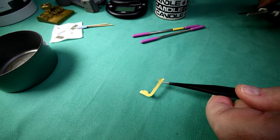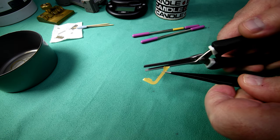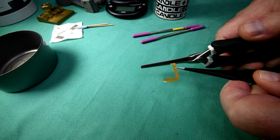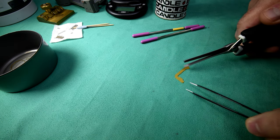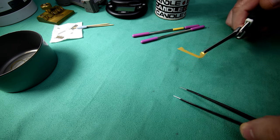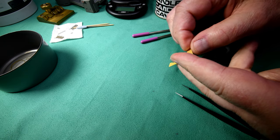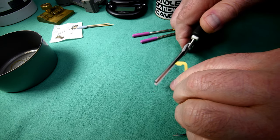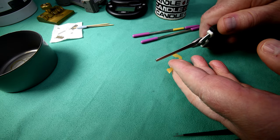I'm just going to use my Tamiya photo-etch pliers here to try and flatten those ends up just a little bit. Yeah, that seemed to actually work. And the other one. Probably because my fingers don't work so good anymore. Now this one here — flatten it out just a little. That worked more or less.